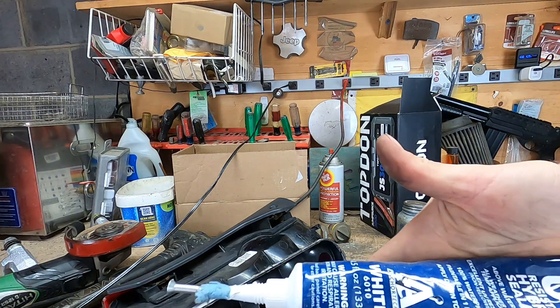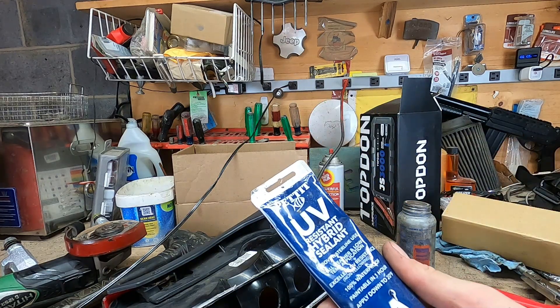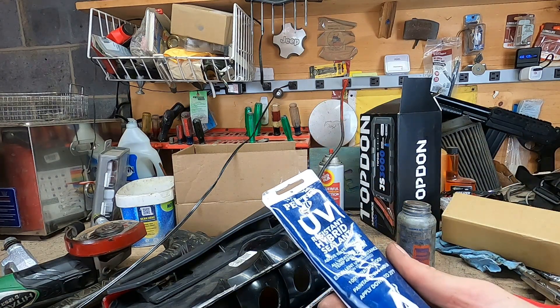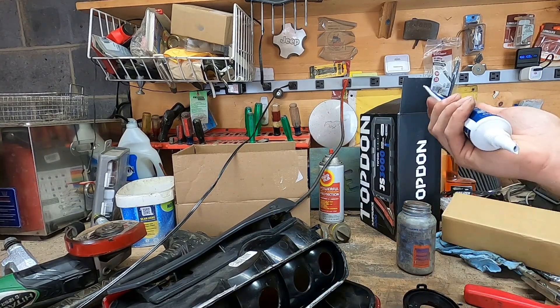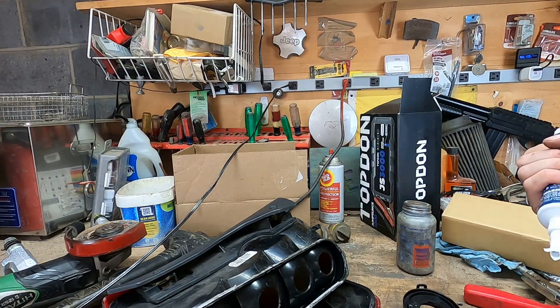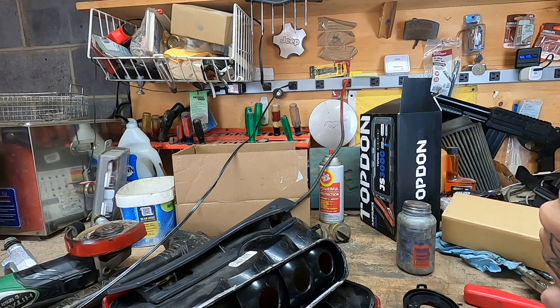I have some UV-resistant sealant I use for the boat — yeah, this is the stuff. I'll use this as our sealant for reinstalling the new board.